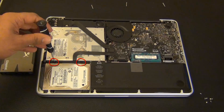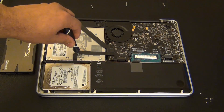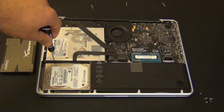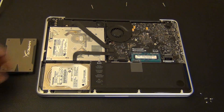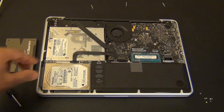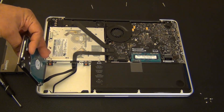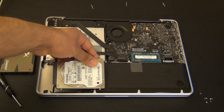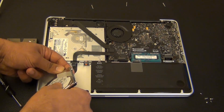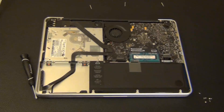Using a Phillips screwdriver, loosen the screws on the strip — the screws are not going to come out, they just loosen the strip. Once the strip is loose, pull it out and set it aside. Then pull the hard drive out very carefully because it is still attached to the computer with the SATA cable. Slowly ease the SATA cable off of the hard drive and put the hard drive aside.